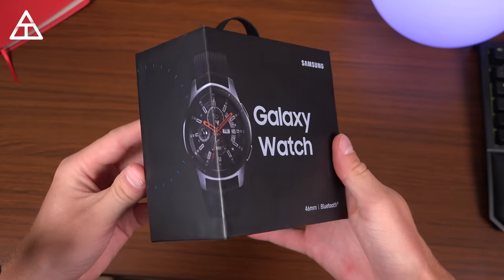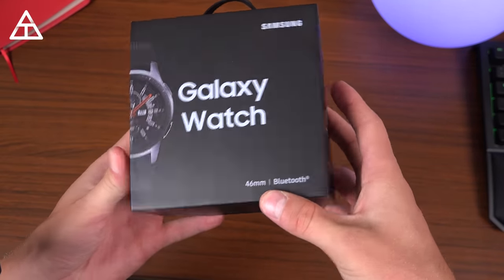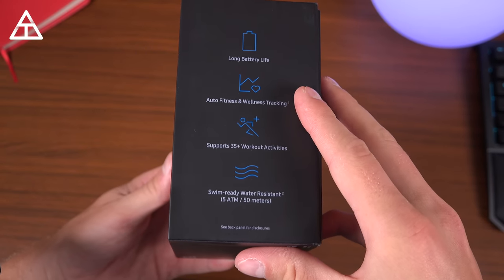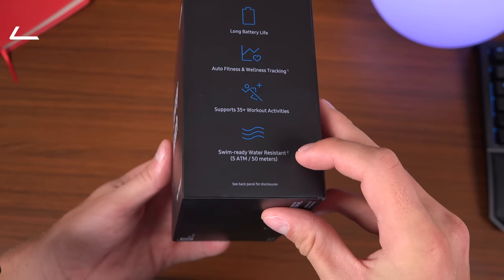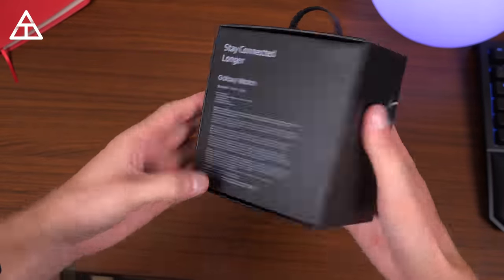Moving on to what we all came here to see, and that is the new Samsung Galaxy watch. This is the black 46 millimeter variant. On the side here: long battery life, auto fitness and wellness tracking, 35 plus workouts, and swim-ready water resistant. That's great for if you like to swim like myself.